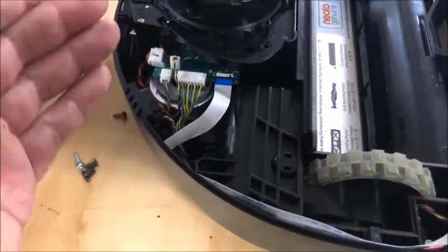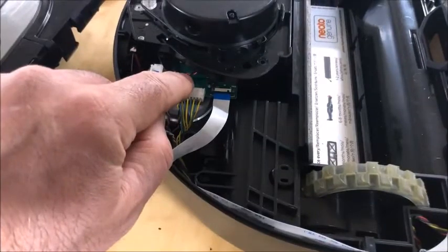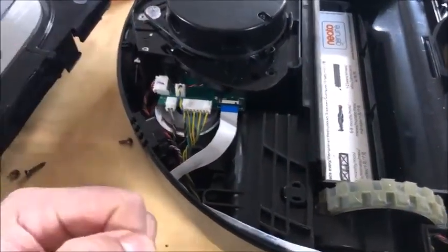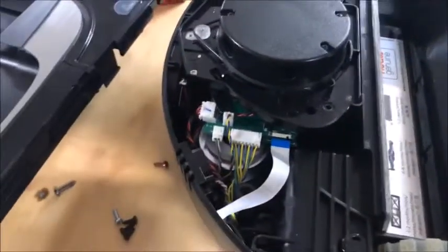Another thing I could have done — I didn't do this — is unplug the motor, put my voltmeter on the leads of the motor itself, and spin the motor to see if it's producing a voltage on the other end. That's another way to troubleshoot, especially with a small motor like this.